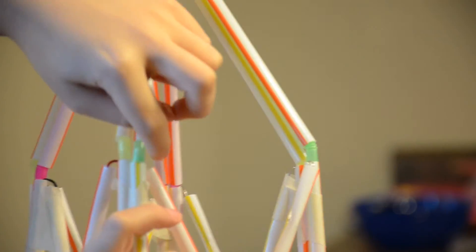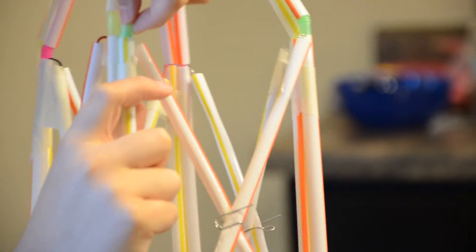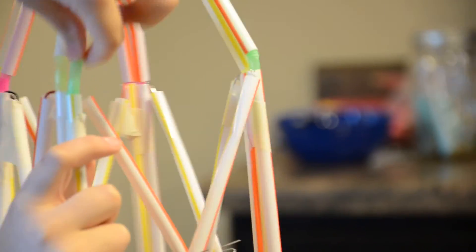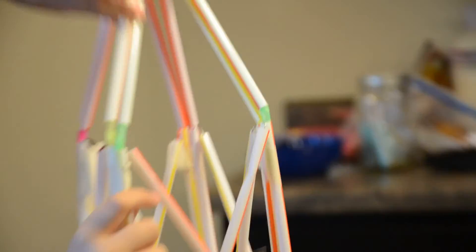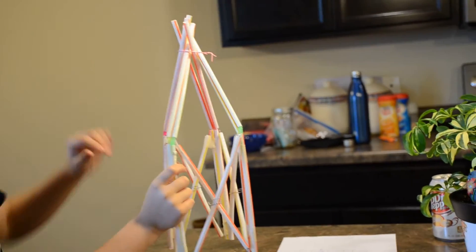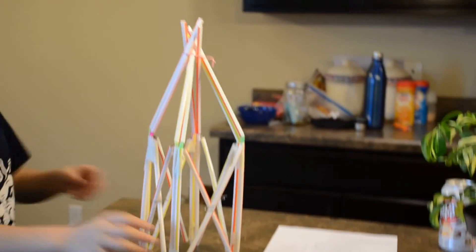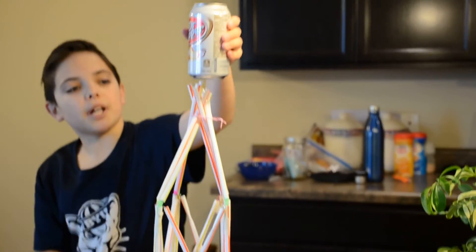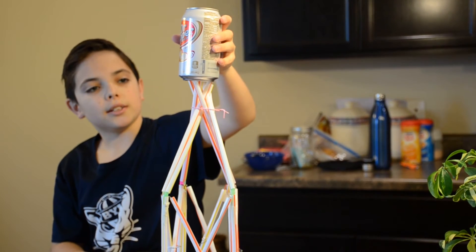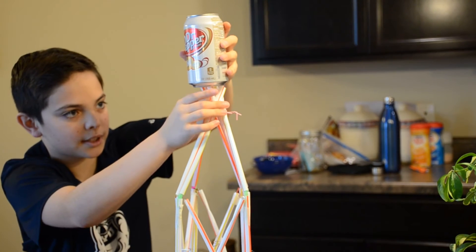You can push down and it's a really supportive structure. There's also support in these straws because we have internal straws — we put bendy straws through here, made them go up through, and then put regular straws down through them, giving it that extra layer to support the can of soda. I'm just going to put this back on and see how it works.